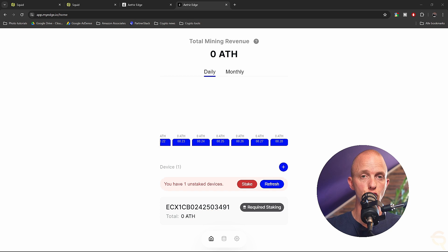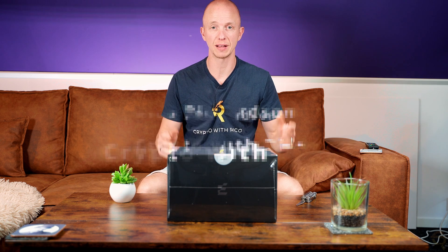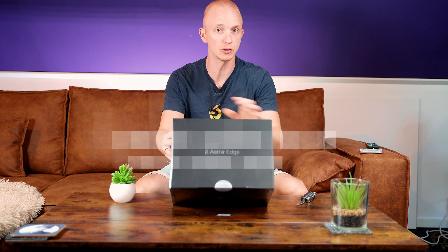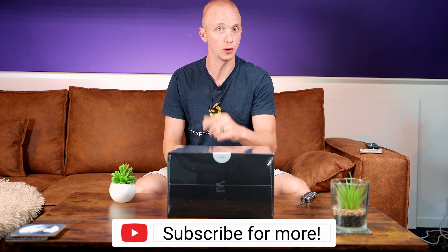Be sure to check out the link in the description down below and my coupon code to give you a nice juicy discount on the Aether Edge when they go live again. So today it's time to unbox the Aether Edge Miner, and I'm going to show you how to set it up. Let's go.